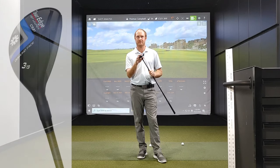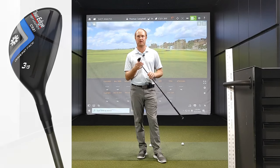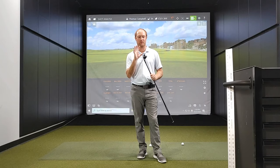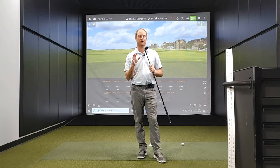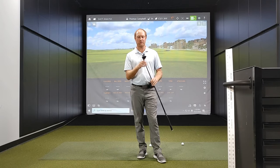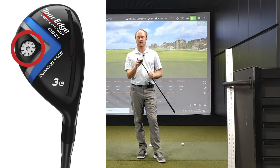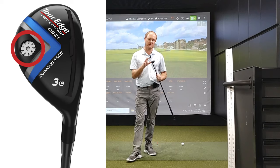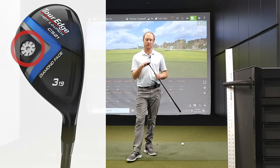First thing: diamond face. There are 29 diamonds behind the face, which creates amazing forgiveness and ball speed for exceptional power and accuracy. This is going to be a great option in a more value-oriented club. Diamond face has been in some of TourEdge's previous models, so I'm very excited to see how it works out. Rear sole weight — there's a very high MOI rear sole weight on this club, which minimizes twisting and lowers the CG for increased stability and an ideal launch for the golfer.